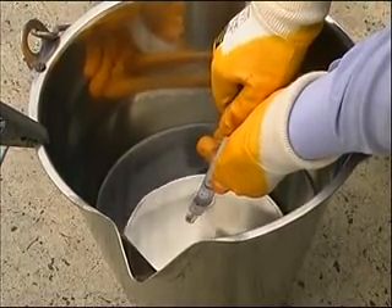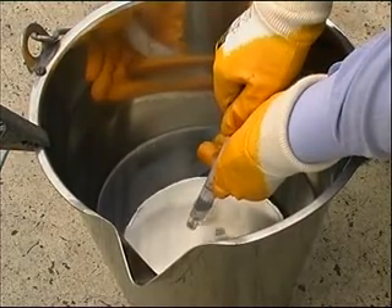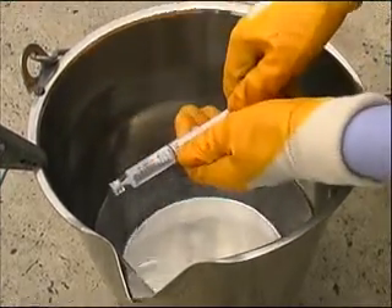Step 6: Withdraw the syringe from the fuel and examine the capsule immediately for any change of colour in the centre wetted area of the capsule.